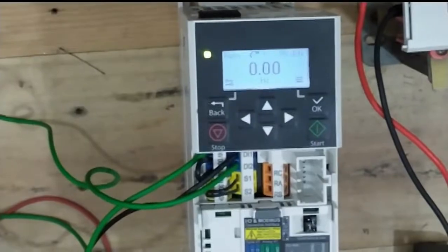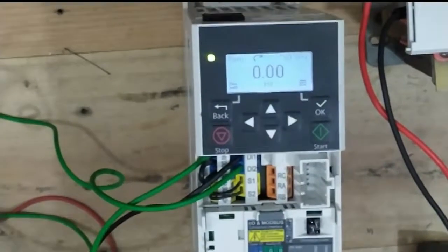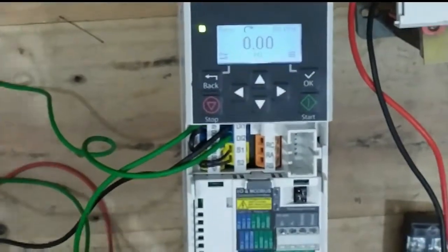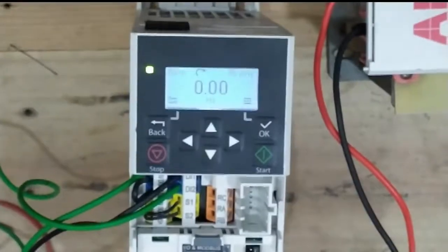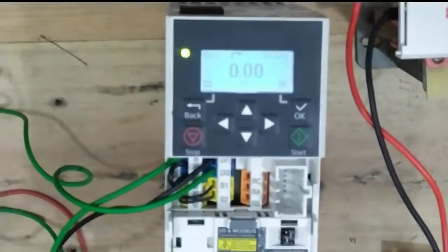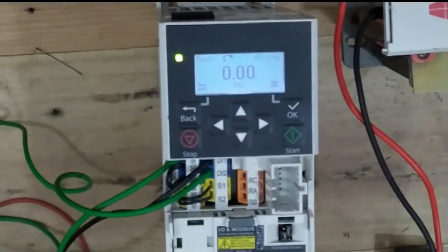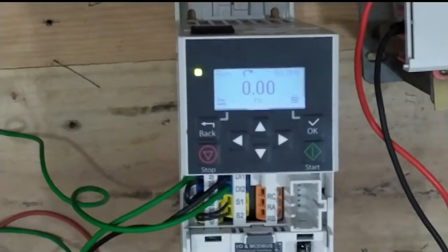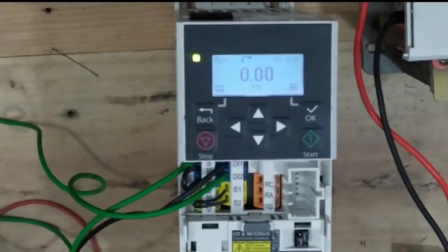This is our ABB inverter. First you select any kinds of parameters in local mode — you go into local mode then select parameters for the VFD. In remote mode you cannot select any parameters — this is a security feature. The VFD memory does not accept any parameter data from external when selected in remote mode.